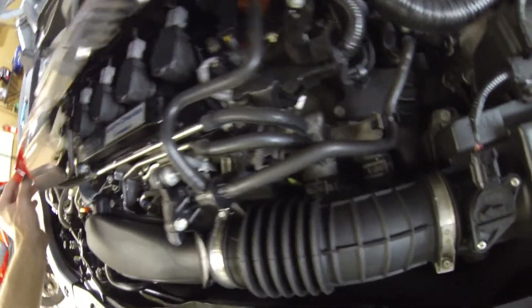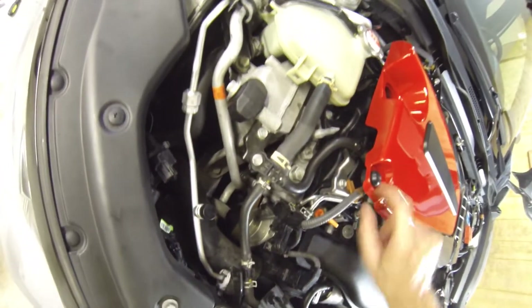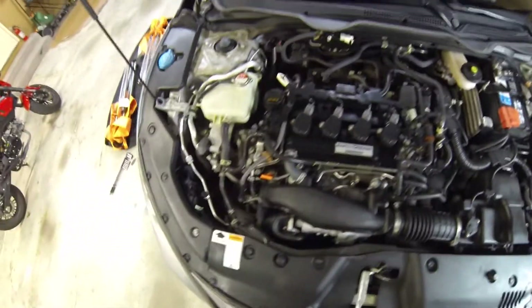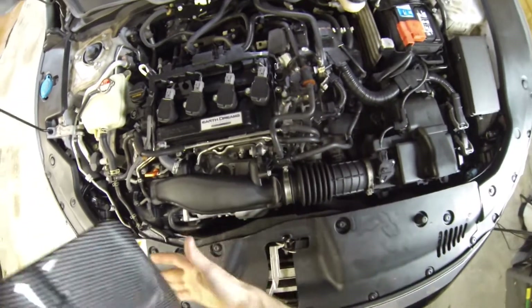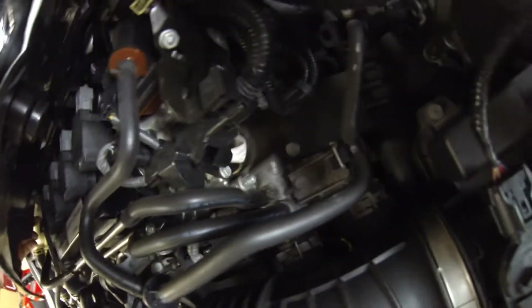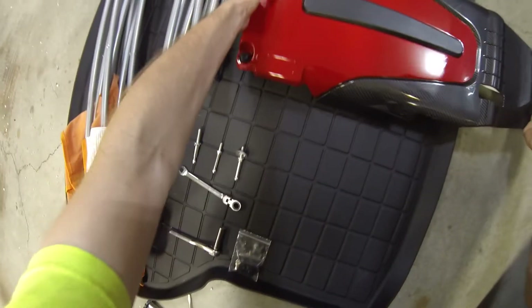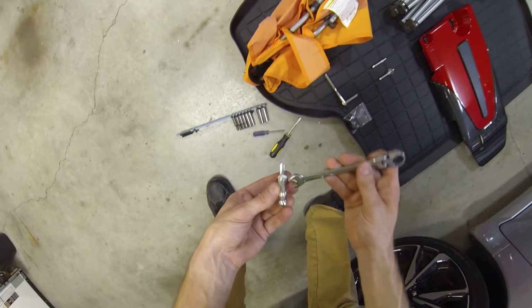So wherever these three go, wherever the studs go — if we lay this over the engine, I guess I have to take the oil cap off. It looks like one stud goes here, but which stud I don't know. I bet the long stud goes in here. So basically a stud goes here, a stud goes here, and a stud goes there. One of those studs has larger threads.